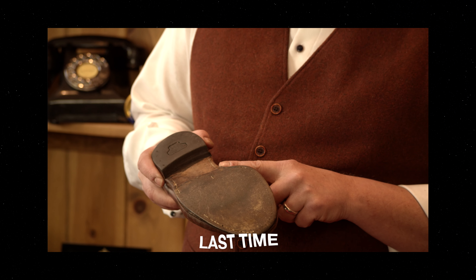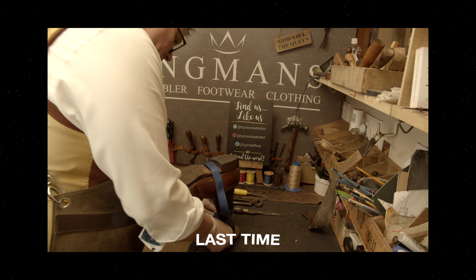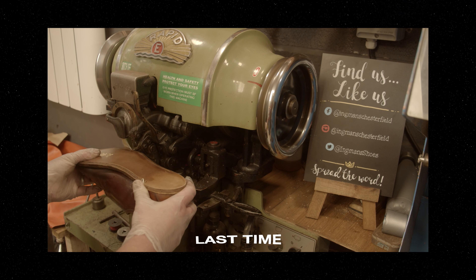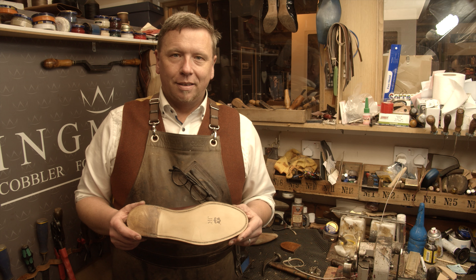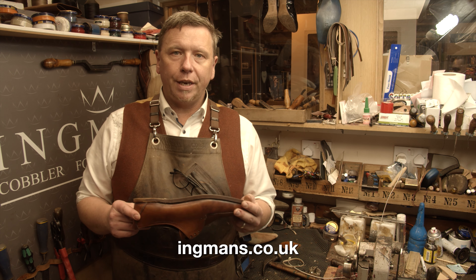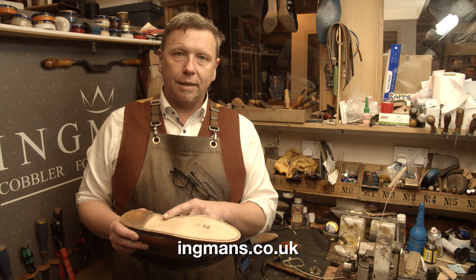Today we're going to be restoring a pair of loakes - these were his late granddad's and I really want to make a really good job for him. Hi guys, this is the second half of the video. Darren has just cleaned all the soles up for us.